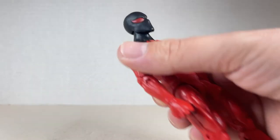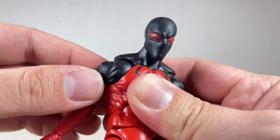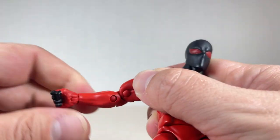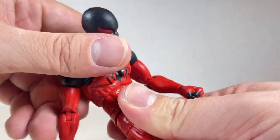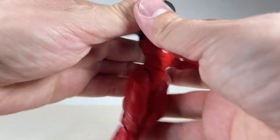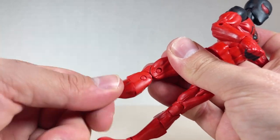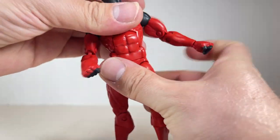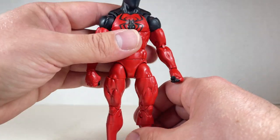As far as articulation goes for Kaine, the head goes back and forward. You get a swivel and a little bit of pivot. You get a butterfly joint going back and forth. You get arm movement up and all the way around with a swivel at the bicep and a double joint elbow. Back and forward motion with swivel at the torso. You get hip movement out, in, up, and back. You get a swivel at the knees and pivot at the feet with two pegs. Nice body mold with very good sculpting. The loose hand was just a manufacturing error I didn't catch until now.